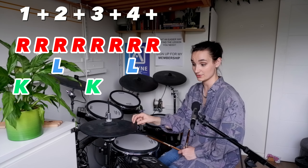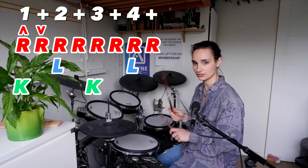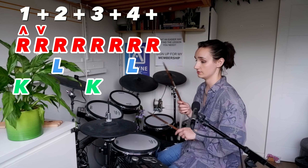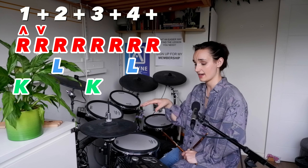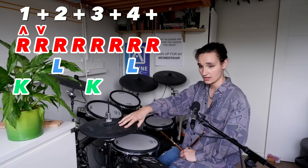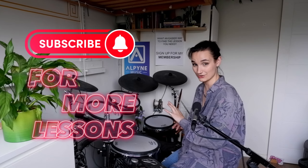So say we put an open hi-hat on beat one, you'd then close it on the and of one. One and two and three and four and — open, close. Also try to make sure that the left foot closes the hi-hat before your right hand comes down on the hi-hat, so you don't get any weird flammy open hi-hat noises that you don't want. Enjoy adding open hi-hat to your eighth note grooves.